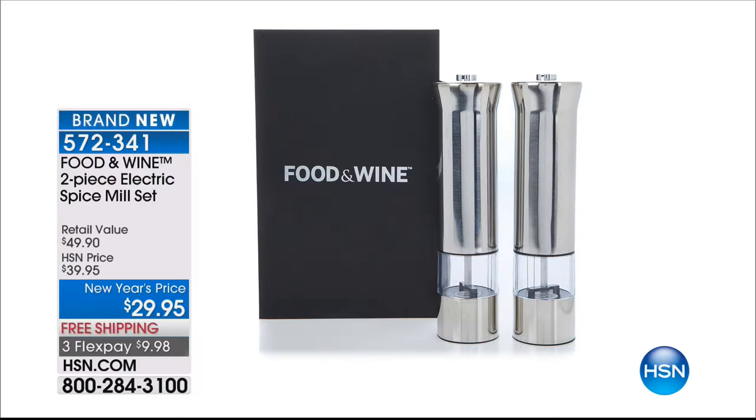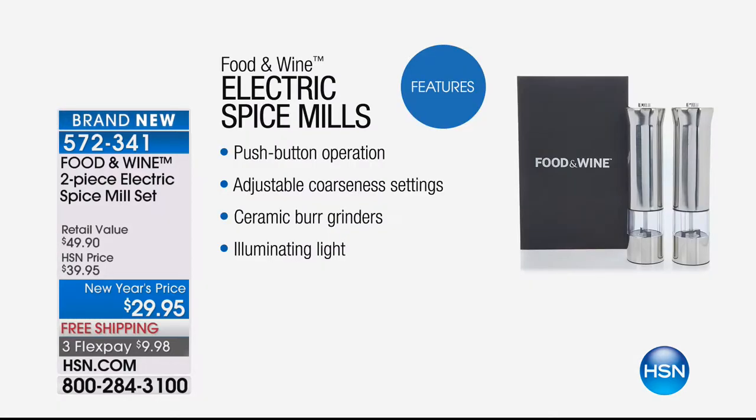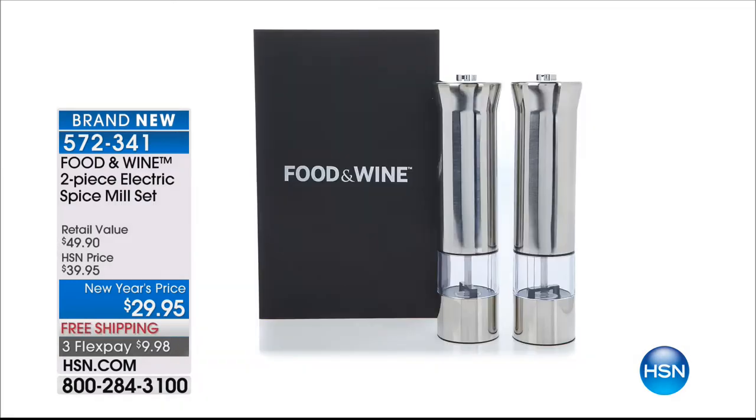Coming up in just a few moments is the two-piece electric spice mill set. You're going to love having these — it's a one-push button operation, you can use one hand. You can adjust the coarseness for your pepper, salt, or whatever seasonings you're using. It's a ceramic burr grinder so they won't rust, and it has a light so you can see exactly how much you're seasoning.